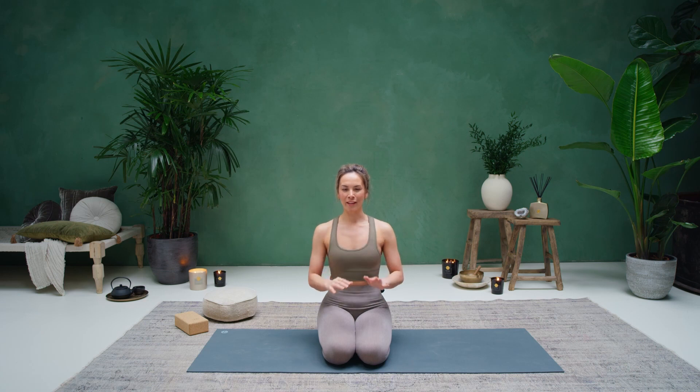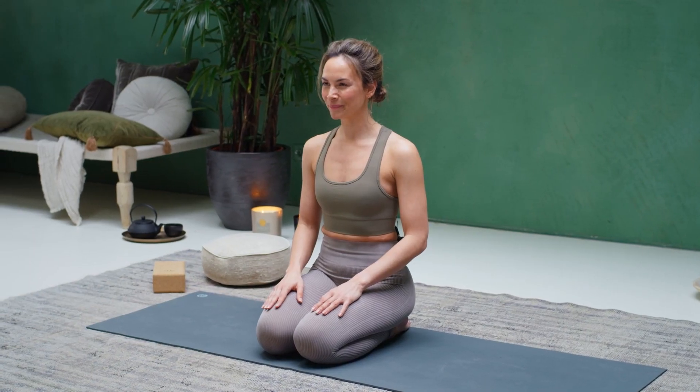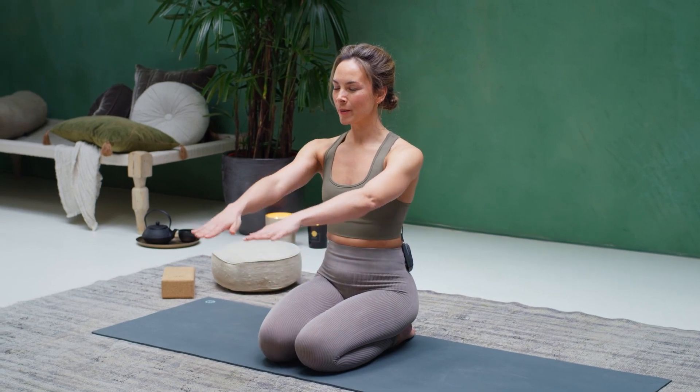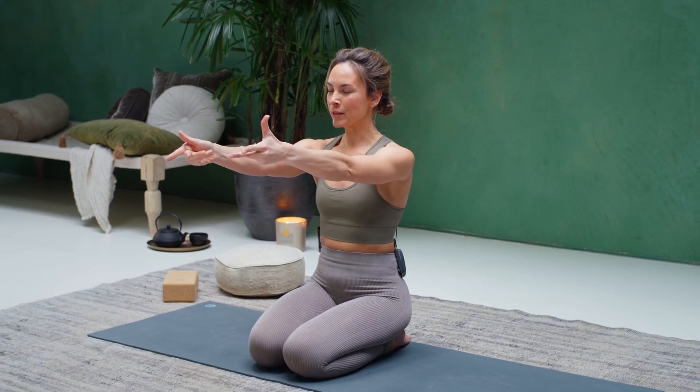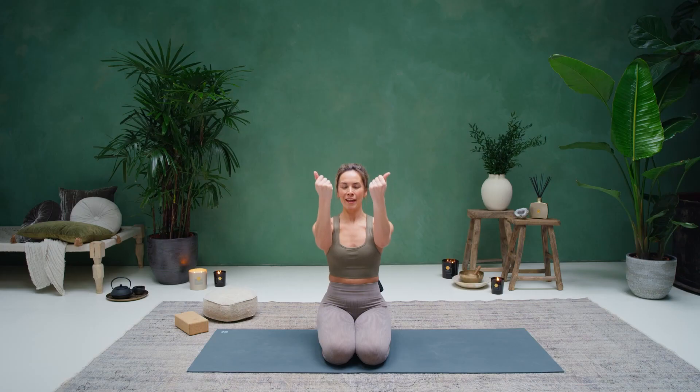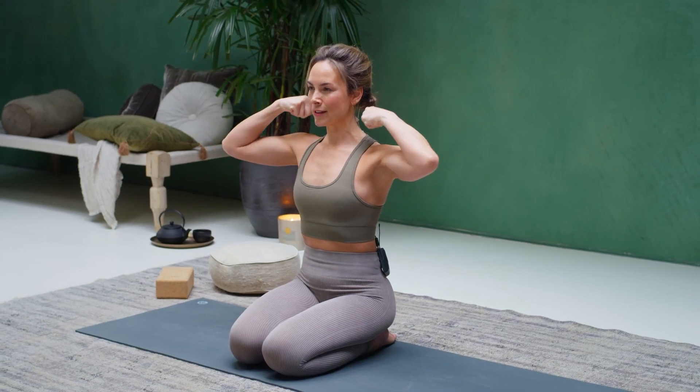From here, we're going to continue with a moving meditation, connecting our movement to our breath. Start to bring your hands forward, palms facing down. As you inhale, start to curl the fingers in, make fists with the hands, then move the hands towards the shoulders, elbows circling out. As you exhale, press the hands out towards the sides. Inhale, bring the fingers in, hands towards the shoulders. Exhale, press the hands forward. Inhale, bring the hands in towards the shoulders, loop the shoulders. Exhale, press the hands out.